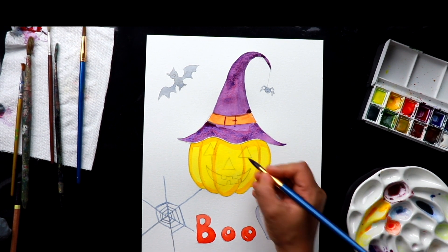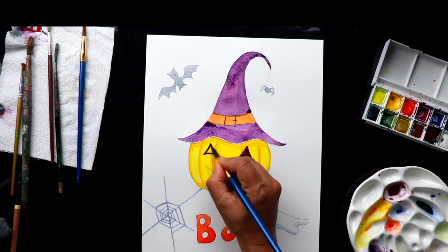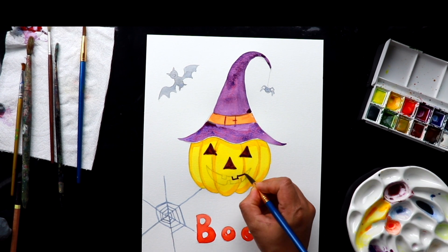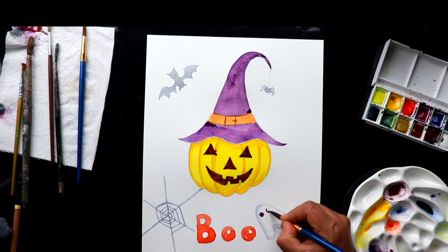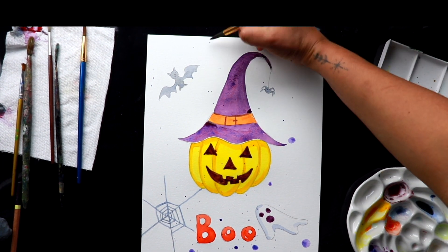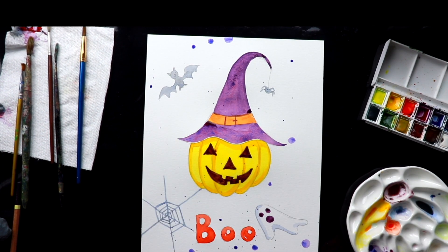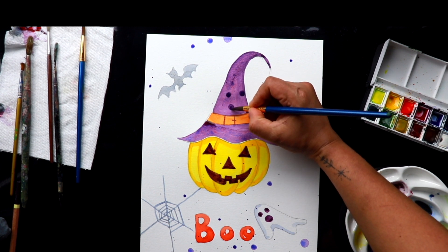I'm using the same purple color for the eyes of the pumpkin and all the details of the pumpkin. I'm also using the same purple color for doing some patterns in the hat — this is a second layer, just a medium tone.